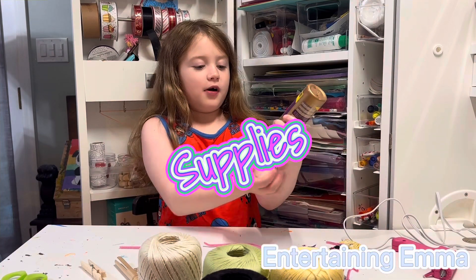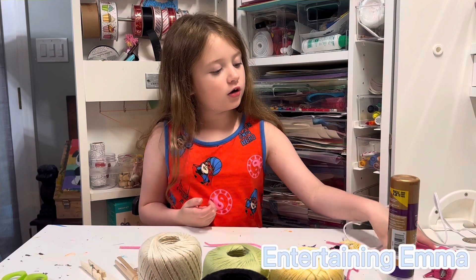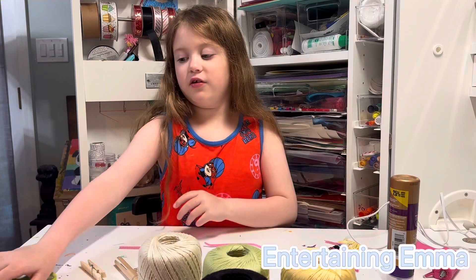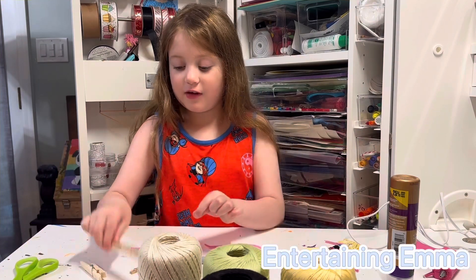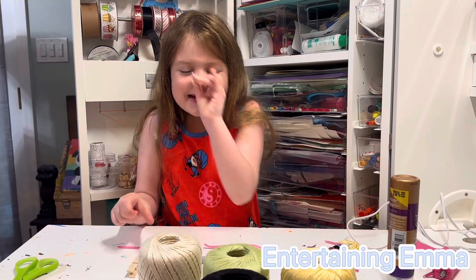The supplies that you need are tacky glue or hot glue, threader yarn, scissors, sharpie, pipe cleaners, a peg doll, a clothespin, or a little tiny clothespin.